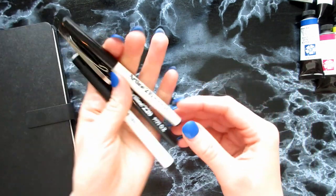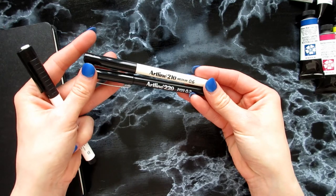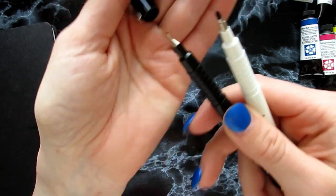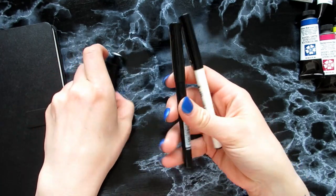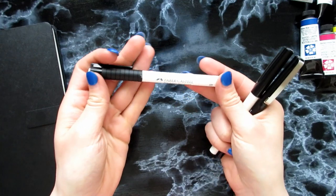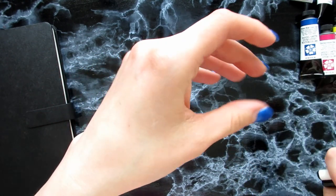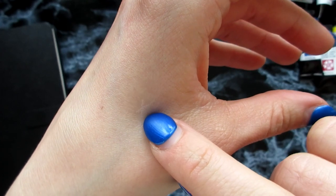I also got Artline — the 210 medium and the 220 super fine. They look like this. I've had an Artline fineliner before and I really like that one, so I want to try these. And then I got this, which is a Faber-Castell Pitt pen with Indian ink and it's white. I'm really excited. I don't know if it shows up on camera, but I have an X there — that is that ink.